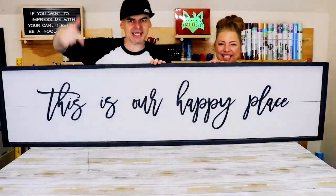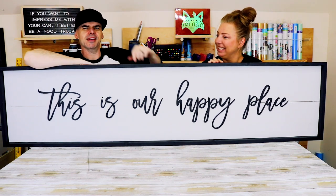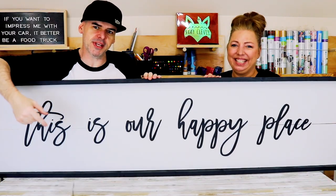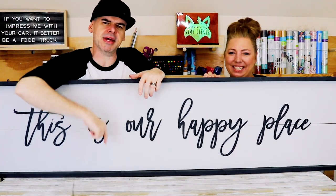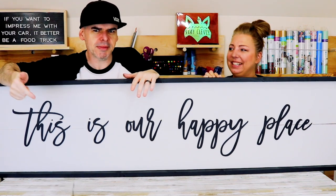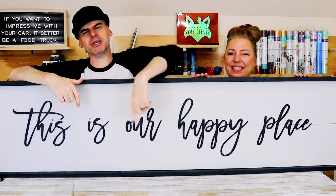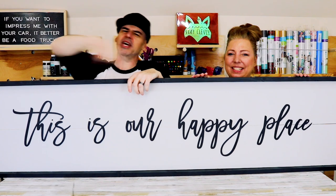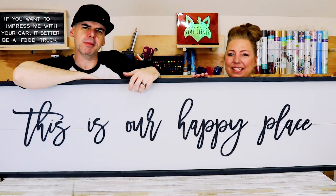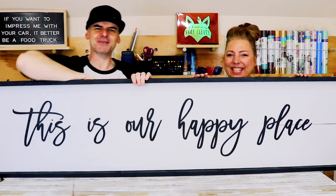Hey, what do you guys think? Our scrap wood project turned out great! If you like this week's video, remember to leave us a comment, tell us what you liked or didn't like. If you're not yet subscribed, subscribe and tick that bell because we do this every week. Next week we're making a farmhouse desk — give us a like, a share, and we'll see you next week!